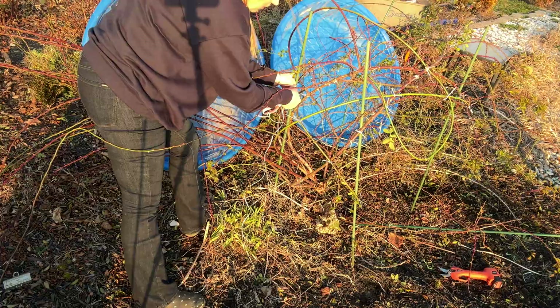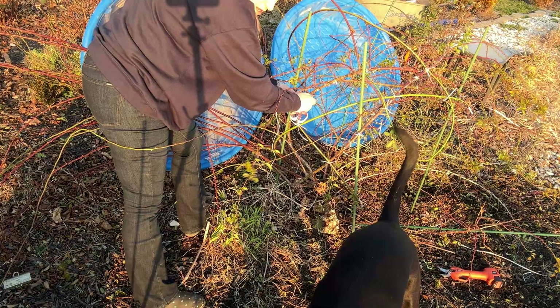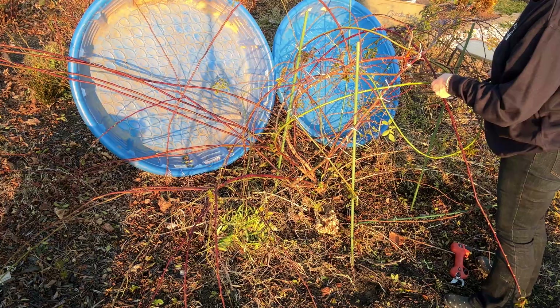And here's my neighbor's dog coming to visit. I do not have time — I am focused on getting the rose trimmed!